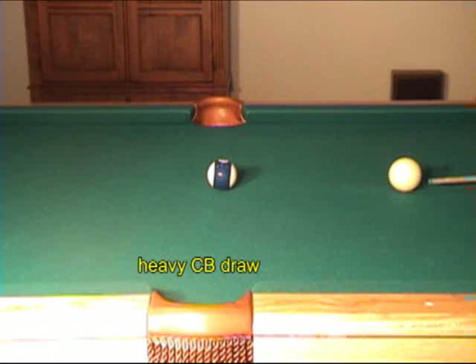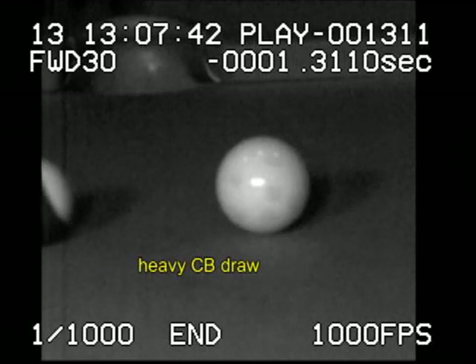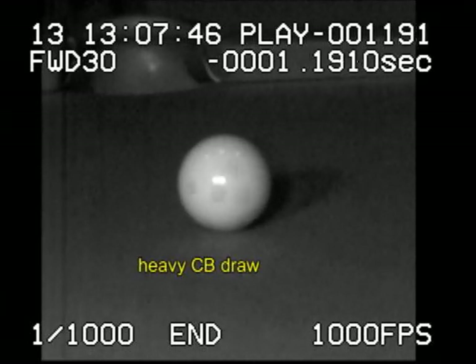It takes more effort to draw a heavier cue ball. Some of the backspin is lost to slow the cue ball's natural forward motion. This leaves less spin to accelerate the cue ball backwards.